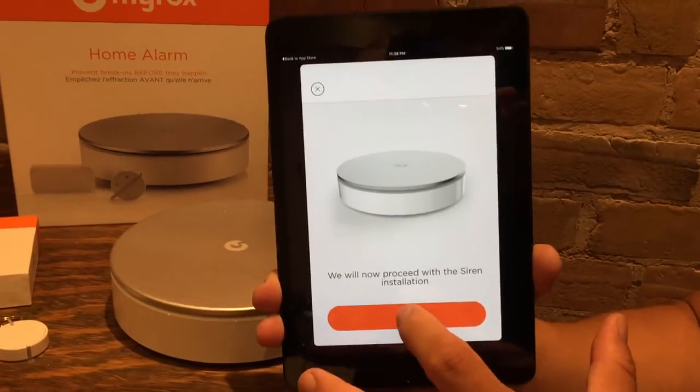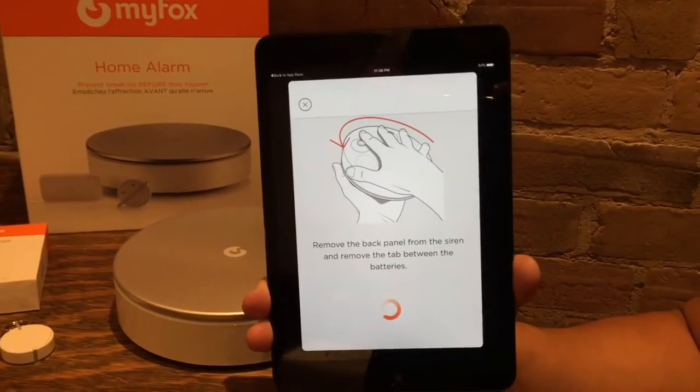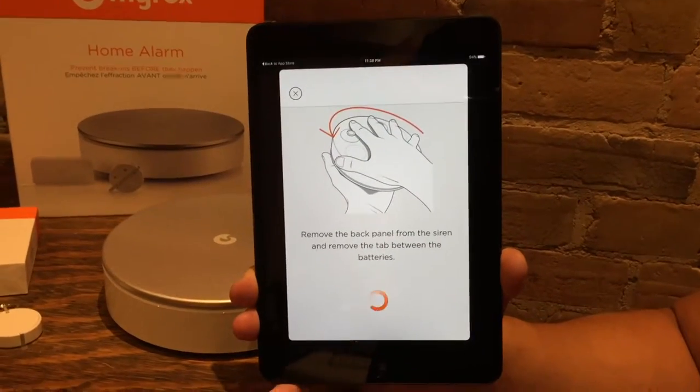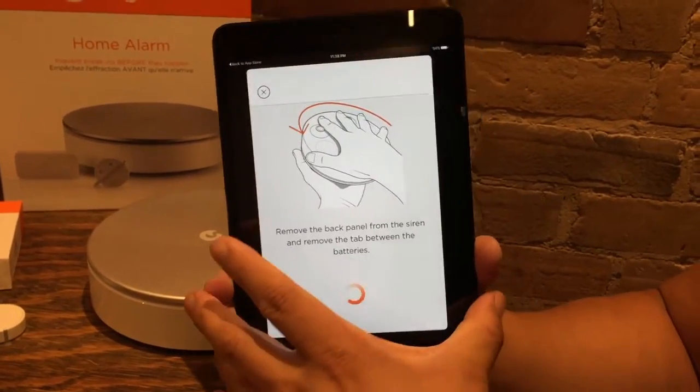We will now proceed with the siren installation. This might get loud, so let's see how that goes. This is literally my first time doing it, so you're getting an authentic experience here. Remove the back panel from the siren and remove the tab between the batteries — let's give that a try.